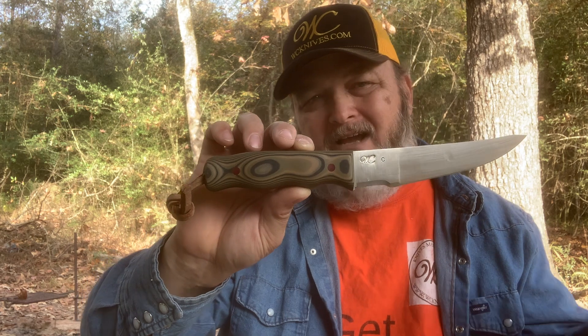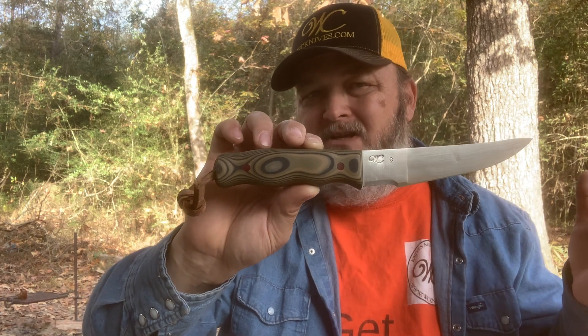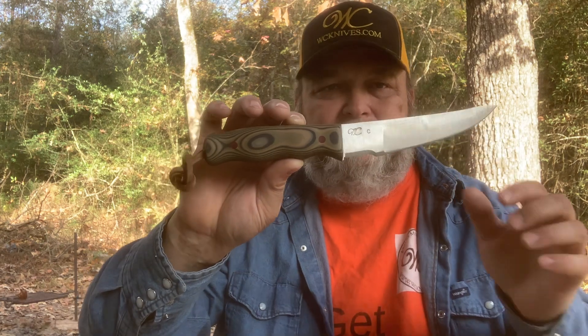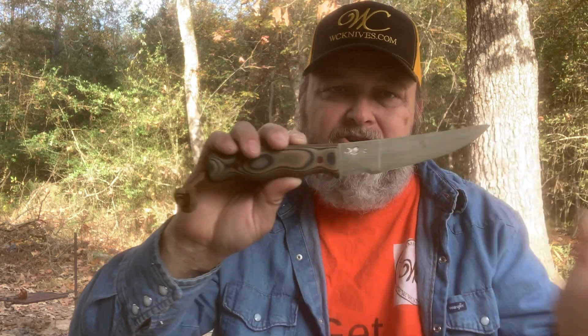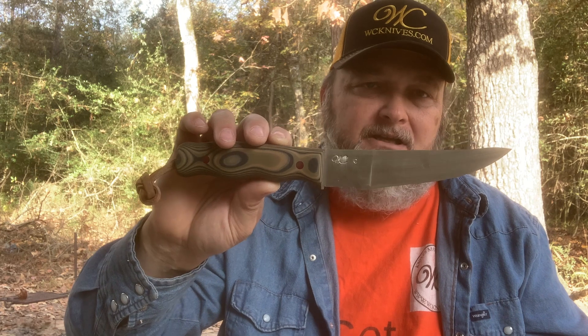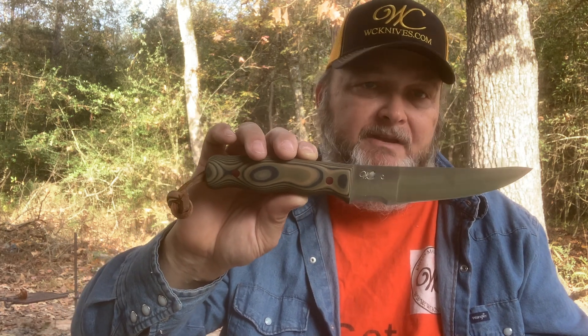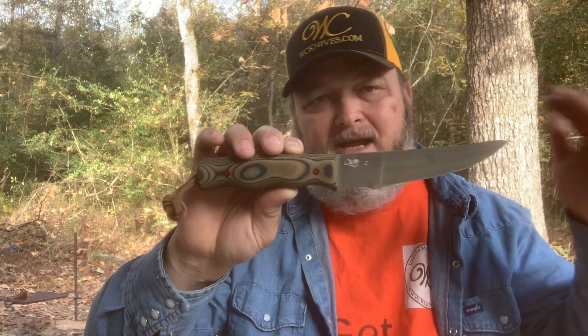In a fillet knife, you want a little bit more flex than you do in a knife that's going to be more multipurpose. This knife doesn't have as near as much flex as a fillet knife, but it will still fillet very well. It will not fillet exceptional like a fillet knife, but it will get the job done and do it well. That's the path that I was on.